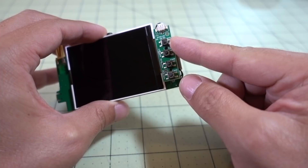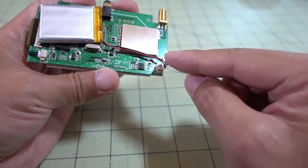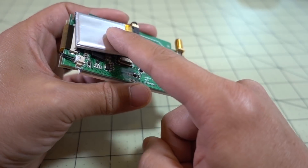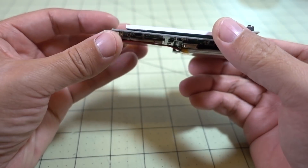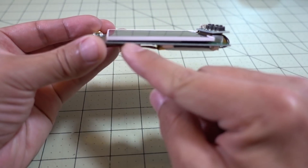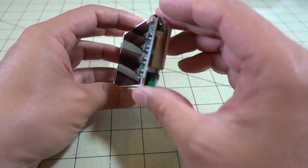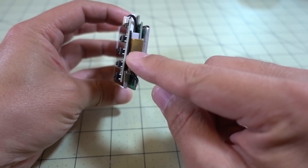The little buttons for the menu and power are on a connector — it just connects there — and the battery's on a connector as well. I just used some foam tape, stuck the battery to the back of the circuit board, and used some foam tape to secure the screen to the circuit board because it's flat here.